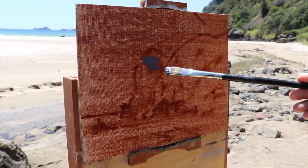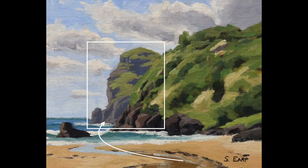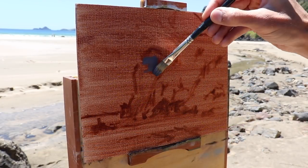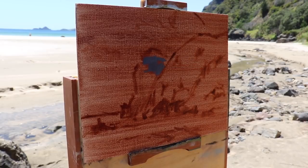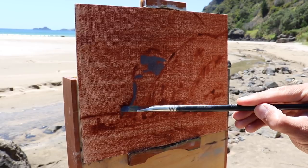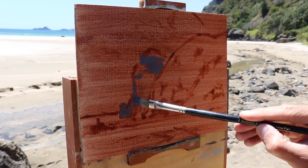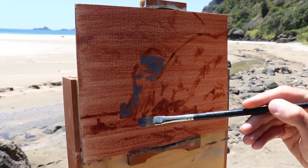I've made the headland the main focal area and the small stream along the beach is leading the eye towards it. The cliffs are high but I've also made the horizon line of the sea lower. Never have the horizon line in the middle of the painting - either go for a low horizon or a high horizon, especially in seascapes. Having the horizon line in the middle of the painting will spoil the composition.